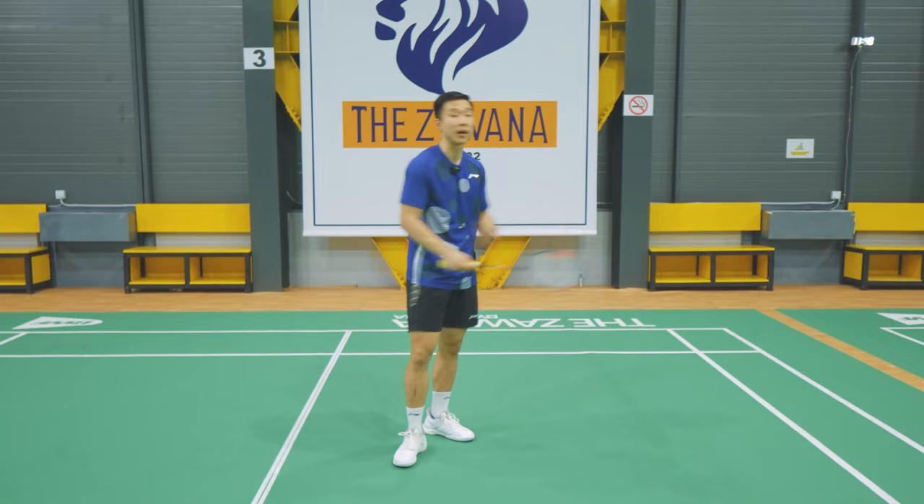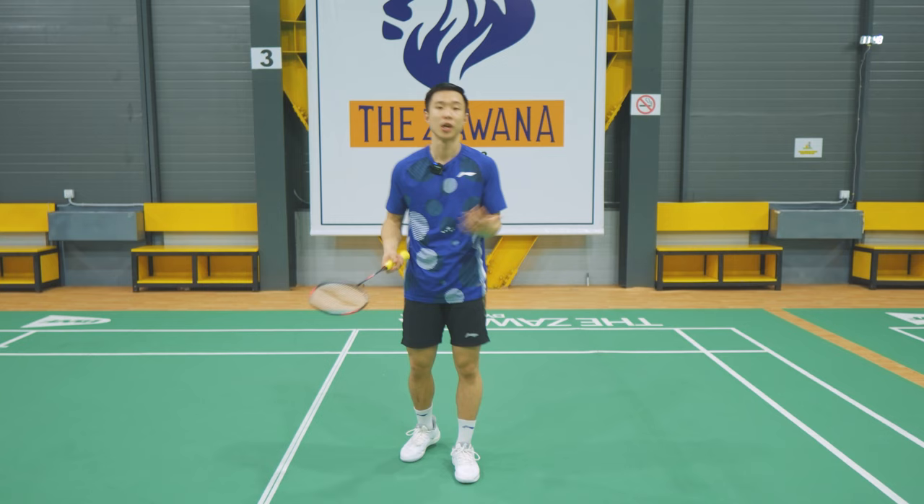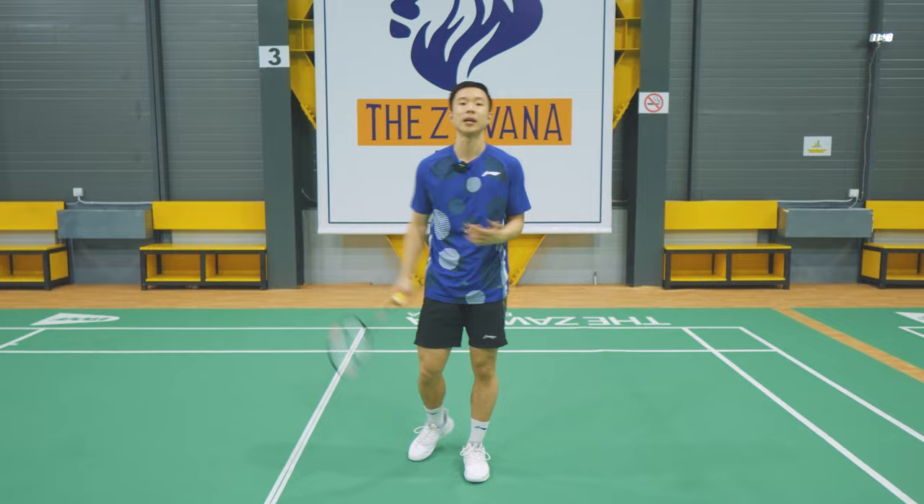That's how you actually play badminton with proper movement. It's very important to know how to move from back to front and front to back, since you'll be moving back and forth the entire time during a match. So it's going to be very important that you know how to move efficiently and correctly. That's it for today, and I believe you guys have learned something new.